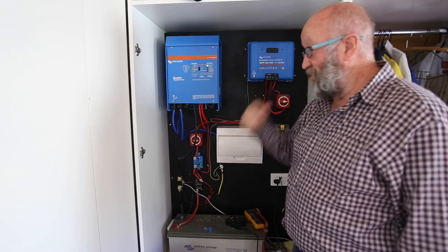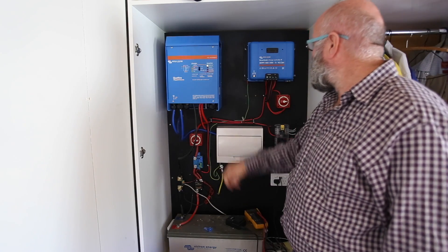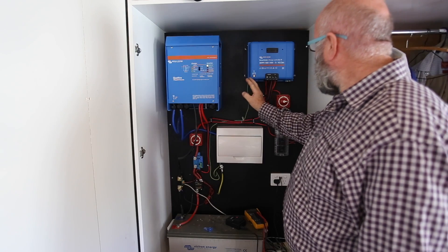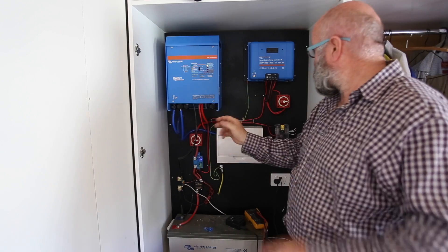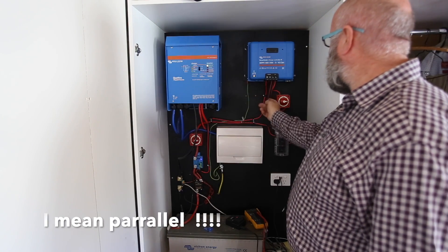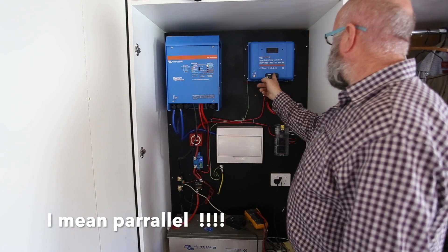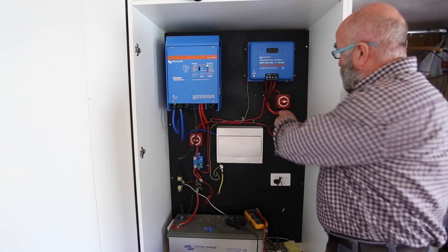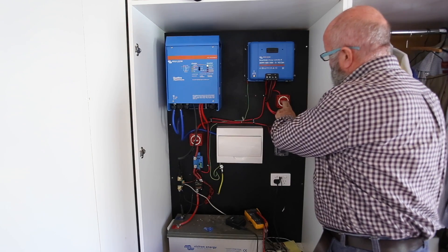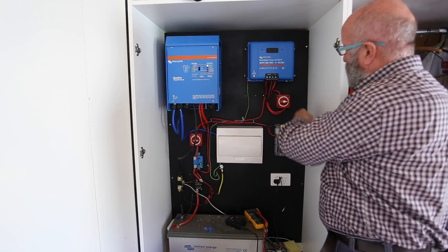The battery also cost about a thousand dollars, so these things aren't cheap - they're expensive. Now I've got four panels and they're paired in series, so I've got two cables coming in and they're paired again. Those two pairs are then paired together in series to feed into the charge controller. I've got an on/off switch there so I can cut the power off.